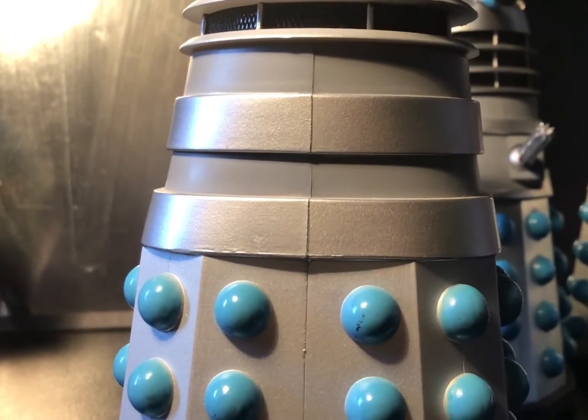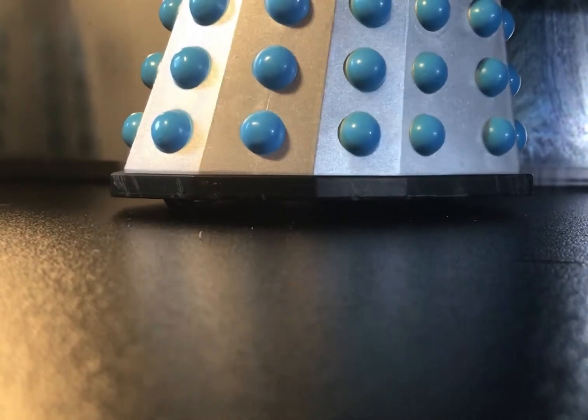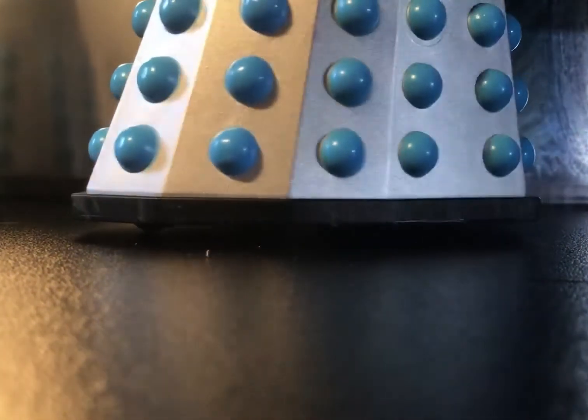This is a feature that I only just noticed is missing on the original Dalek release. Another lovely little reference to the original props is that on the bottom of one of the Daleks, you can actually see these sort of grey scuff marks, which is an issue that plagued the early props, where they would thump into things and get scuffed all over.